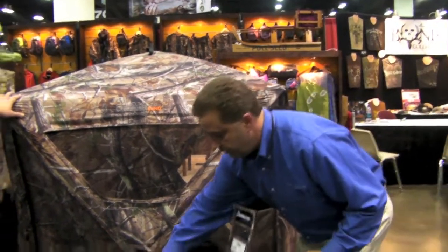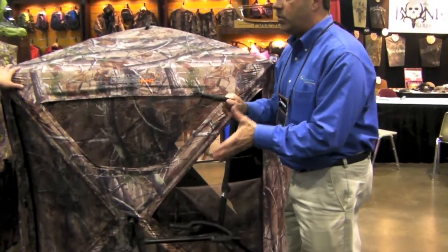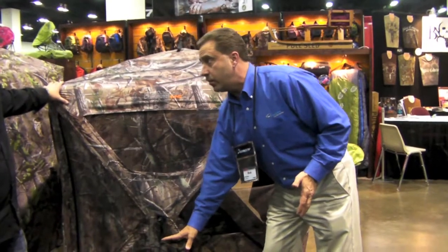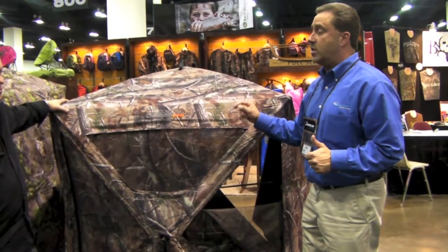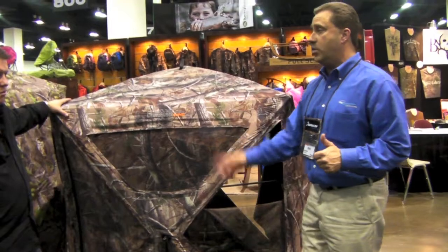The other thing is it comes with a crossbow holder. Once you cock your crossbow and you have your bolt with your broadhead on the end of it, what are you going to do with it if you want to set it down? The crossbow holder comes right with it. And then the third thing is it has a crossbow carrying feature on the backpack so you can pack your crossbow and your blind and your crossbow holder in and out of the woods.